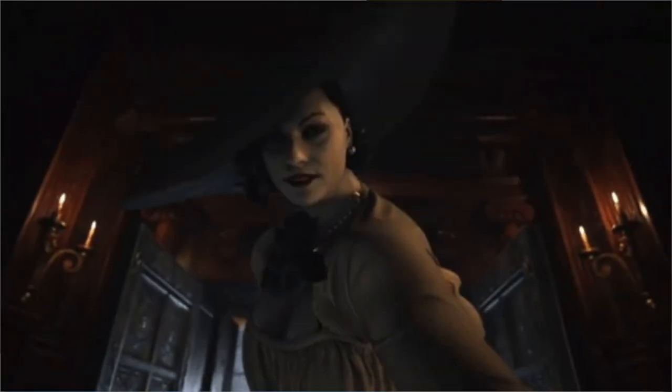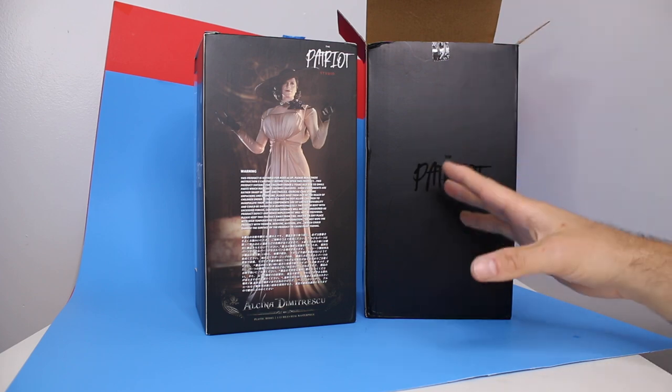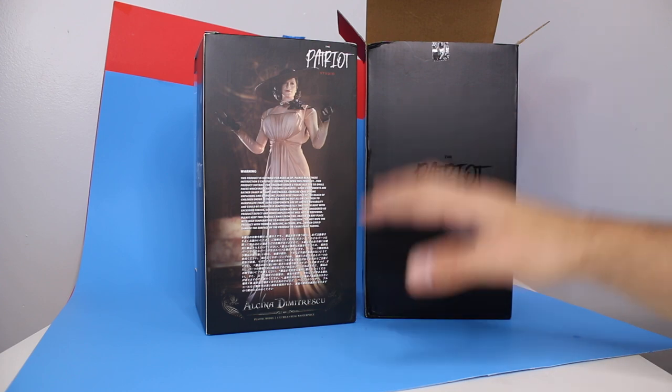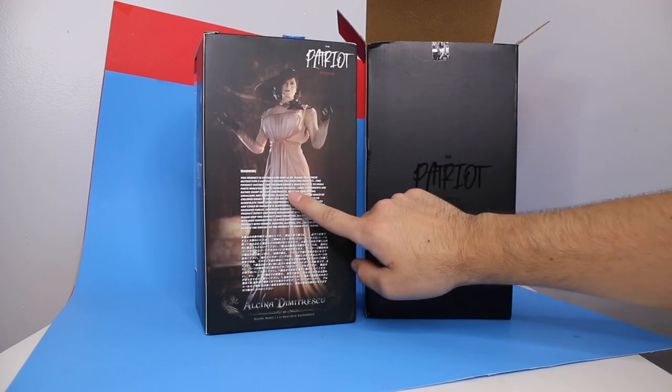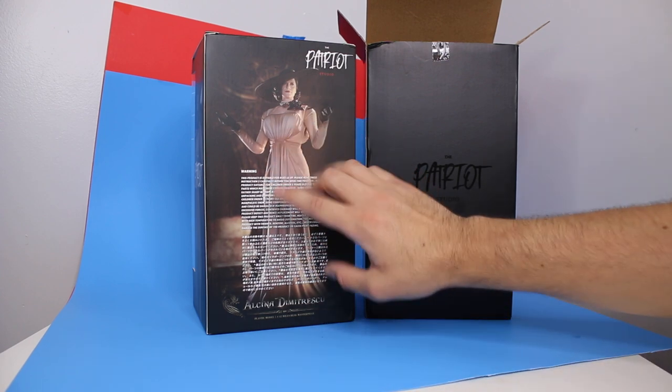This is the newest Resident Evil that just came out. It's a really good game. Even if you don't play Resident Evil or you don't know what's going on, you could just jump into this game and I think it's pretty standalone. And she was one of the standout characters. She's not even that much of a main character, but she's really definitely the most memorable.